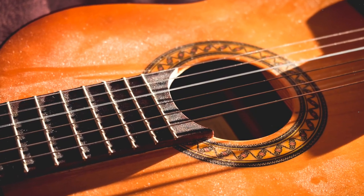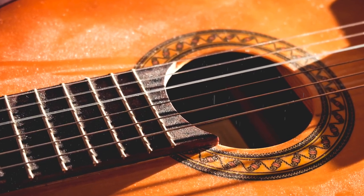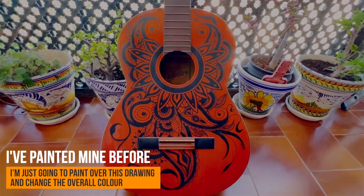Do you have a guitar lying around your room collecting dust, just waiting for a fresh new look? Well, today we are going to take this old classic guitar and transform it into a work of art. Let's go!